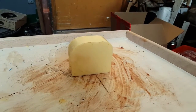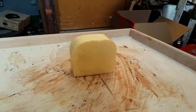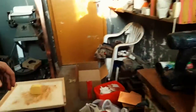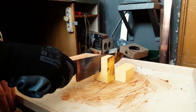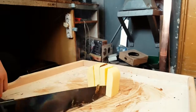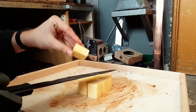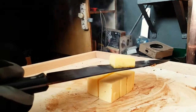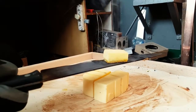Next we have cheese. I think cheese has been done on other channels, but we wanted to give cheese a try for ourselves as well. Let's see how the other side looks.